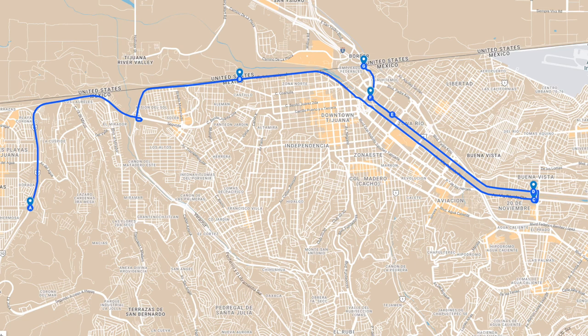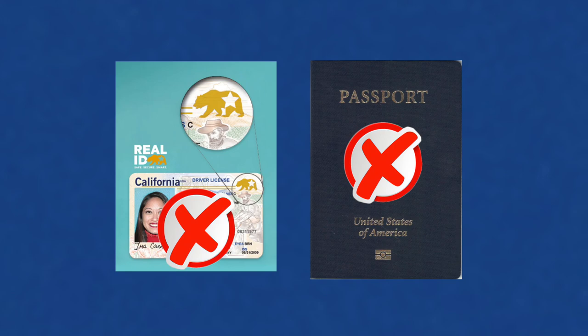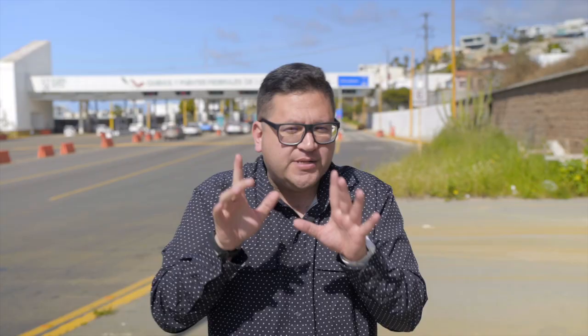The route we're going to show you should work in most traffic conditions, but if there's heavy border traffic please check the description for alternate options. To use the Ready Lane you must have an RFID enabled identity card such as a U.S. passport card, a Sentry border crossing card, or green card. Note: passport books and Real ID driver's license cards are not eligible. More information below.